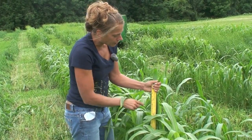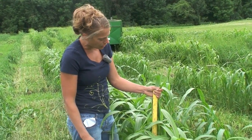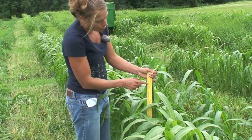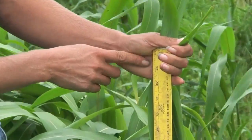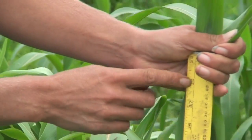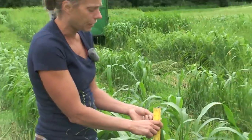When harvesting summer annuals — sorghum, sorghum sudangrass, or sudangrass — you should harvest them when they reach about 36 inches in height. You can see this crop is approximately 36 inches. That's the best time to harvest for stored feed.